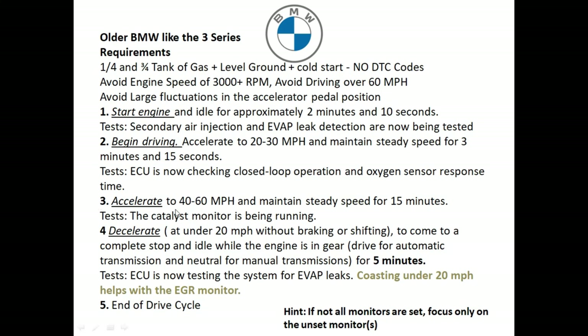Step three: accelerate to between 40 to 60 miles an hour and maintain a steady speed for at least 15 minutes. This will test the catalytic converter. Step four: decelerate to under 20 miles an hour without touching the brake, shifting gears, or touching the clutch, and come to a complete stop. Then let the vehicle idle in gear — drive for automatic vehicles, neutral for manual transmissions — for five minutes. This will test the EVAP system.